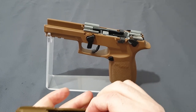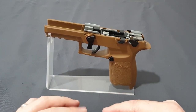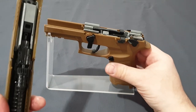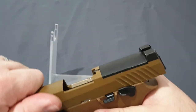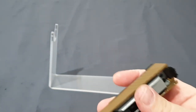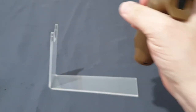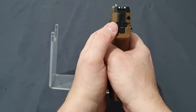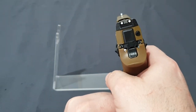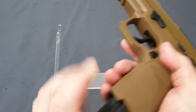RMRs are cool and a good idea, but entirely subjective. To reassemble, simply reverse the process. There's a useful indicator on this pistol — if you look at the rear of the slide you'll see a wheel when the hammer is cocked. When the hammer is released you won't see it. So that wheel visible in the rear tells you it's loaded and ready.